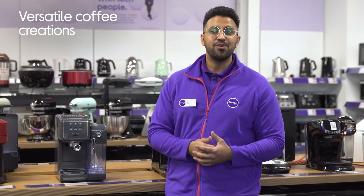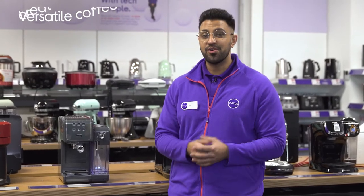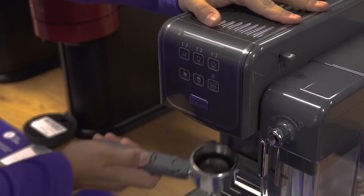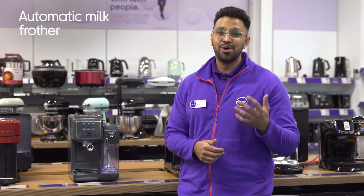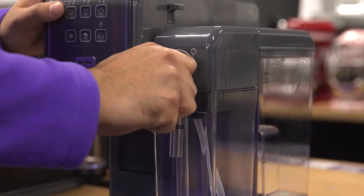You won't have to worry if your go-to coffee brand only comes in as pods or as ground coffee, as it's able to take both. With the automatic milk frother, you'll be able to complement every one of your various coffee creations with a barista-like finish.